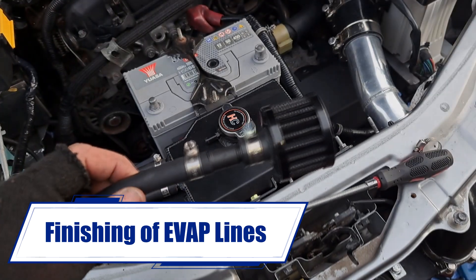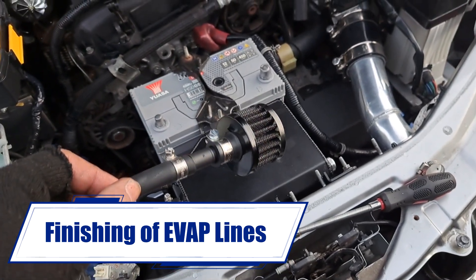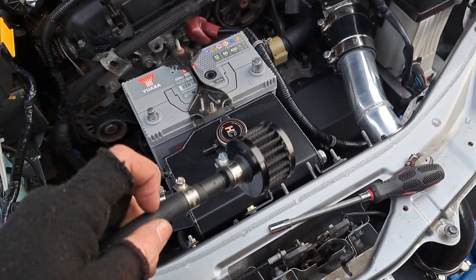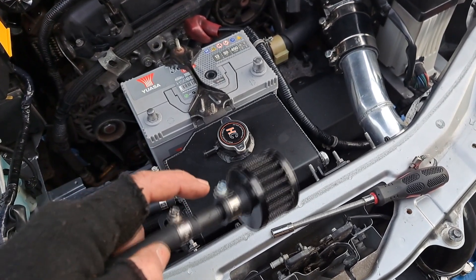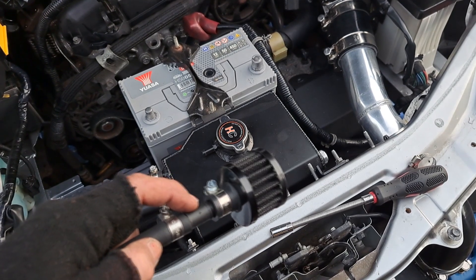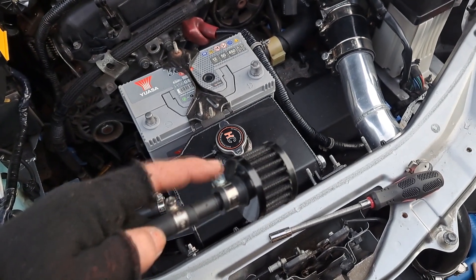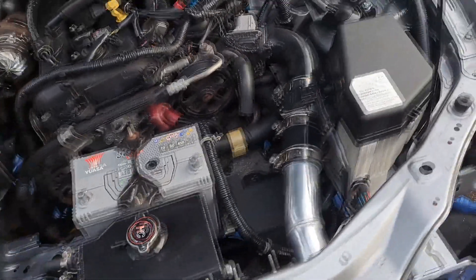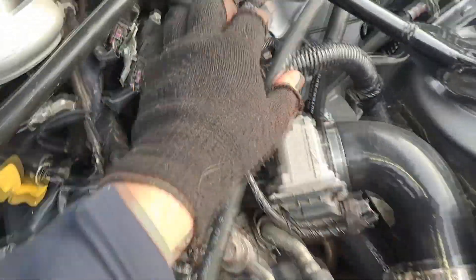This is a little mini air filter — it has a 12mm inlet and this is an 8mm hose, so there's an 8-to-12 reducer in there with some clips, and this is basically what I want to vent the other end of the purge valve to.